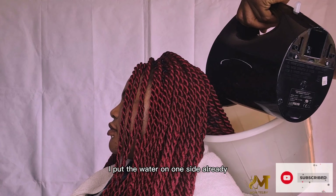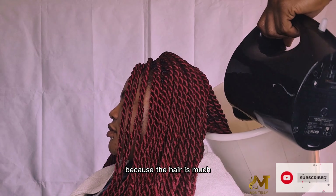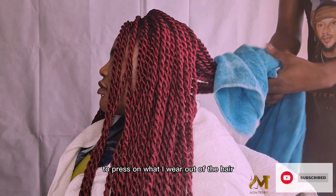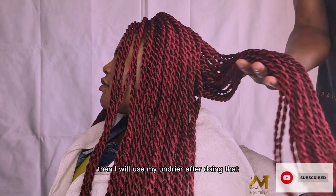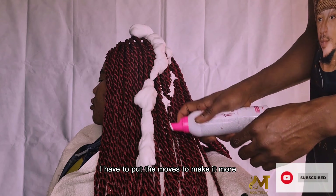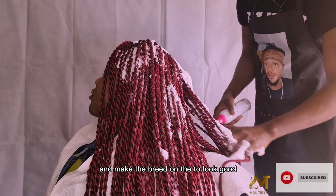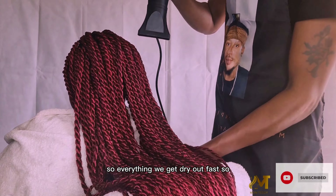I put the water on one side already — now I'm putting it on the back of the hair, little by little, because there's a lot of hair. Then I use a towel to press all the water out of the hair so it will be light, and after that I use a hand dryer. I also apply mousse — I pull the mousse through to dry the hair further and keep the braid looking neat underneath. I use the dryer so everything gets fully dry.